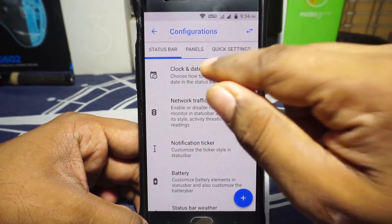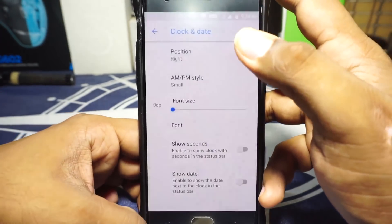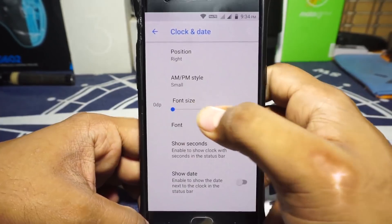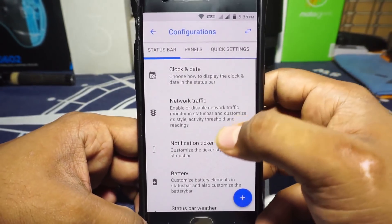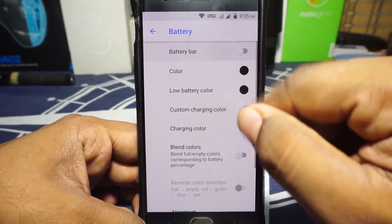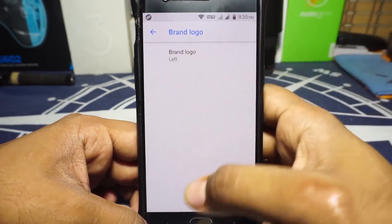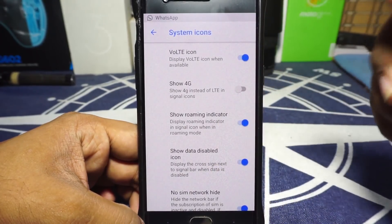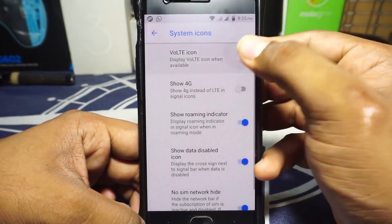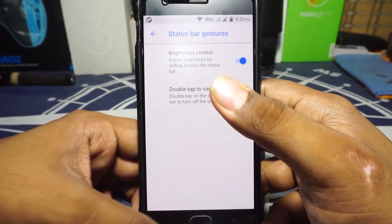In the clock and date options, you have two positions and a hidden option. AM/PM indicator can be enabled, font can be customized for icons, date format and font size can be customized. Network traffic indicator is available and customizable. Notification ticker can be enabled. Battery settings are available — you can enable battery bar and customize how it looks. Status bar weather can be enabled. The Resurrection Remix brand logo can be enabled, which is nice. System icons include a VoLTE icon, which has to be enabled from this menu rather than the standard system icons menu.